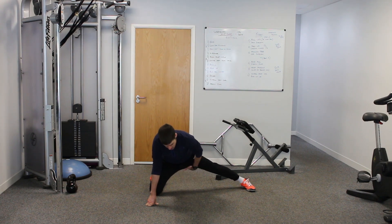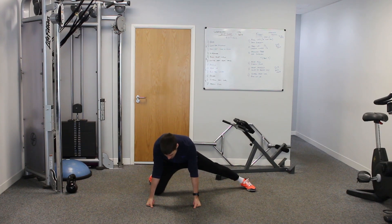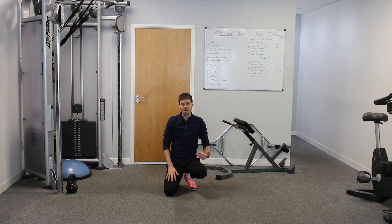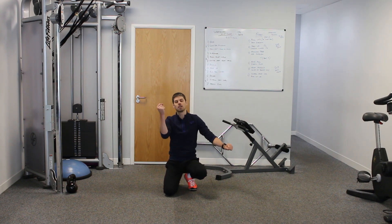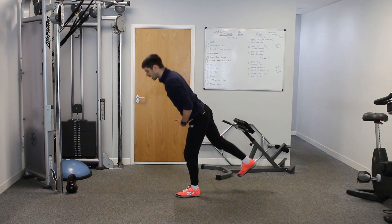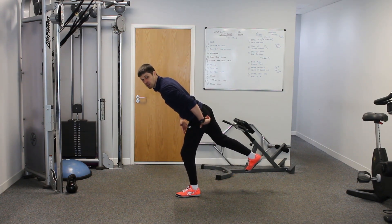We've got that stretch there, which is lengthening through the adductors — mainly adductor magnus at the top, but you will feel it through the other adductors as well. Although it's not exactly replicating the movement, you are lengthening the muscle, which is going to help with that range of movement when you come back into this position. So we've done the hamstring and we've now done the adductor.